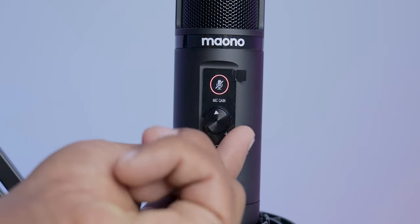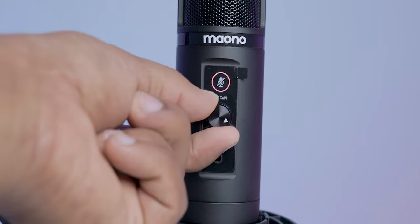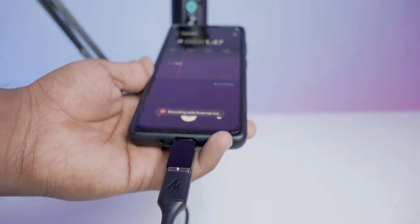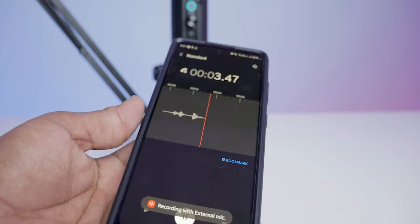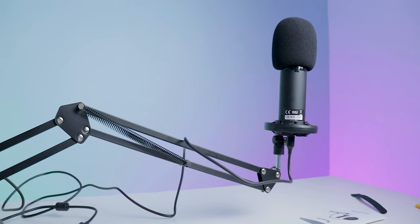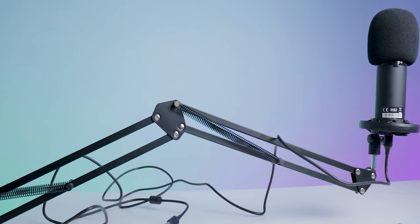Number six, you can have full control over the microphone gain. There is a knob provided and you adjust it according to the environment. Number seven, it is compatible with all devices, including mobile phones. For this entire video I am recording the audio through this mic and saving it on a mobile phone. Coming to the build quality, it's made of metal. The one word I would use is: solid build quality.